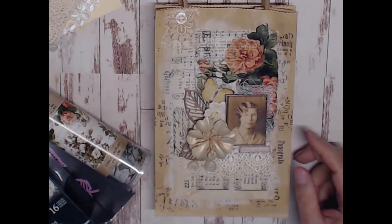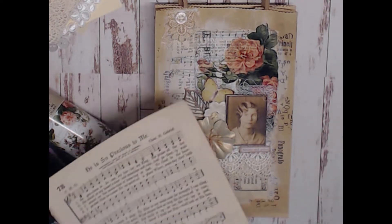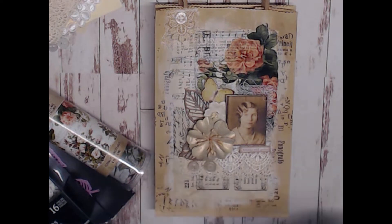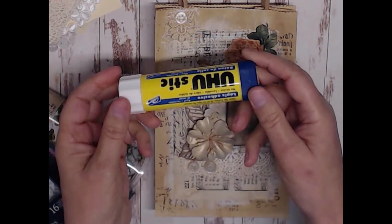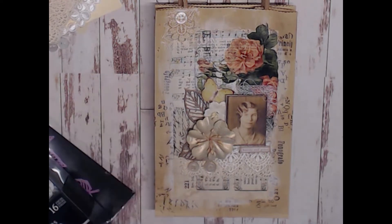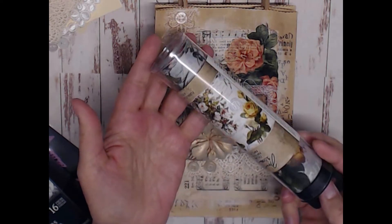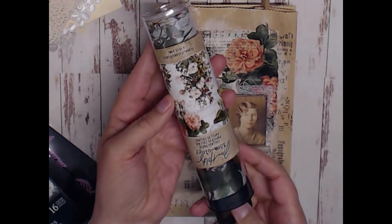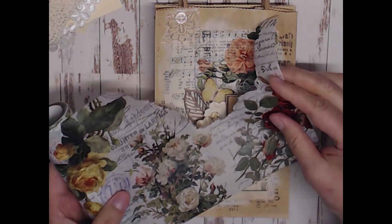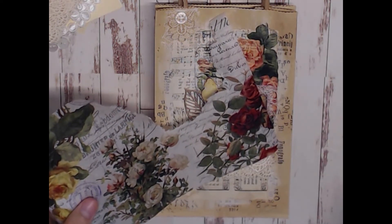Then I began laying down different papers — some hemp paper and scrapbook paper from a pad that's been in my stash for a long time. I just tore them and glued them down with a glue stick. After that, I used some collage paper by Tim Holtz — this one is called Floral. I took a paintbrush, dipped it in some water, and lightly went around the outside area of the image I wanted to use.